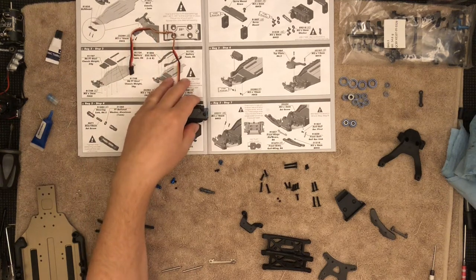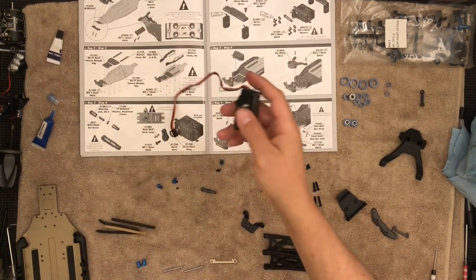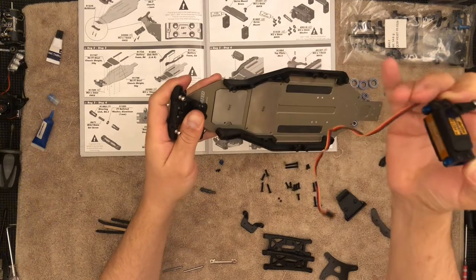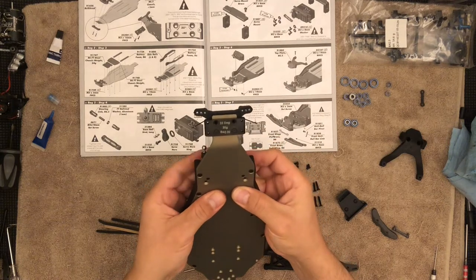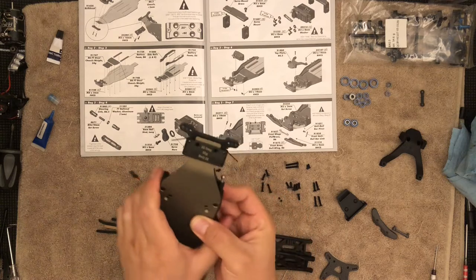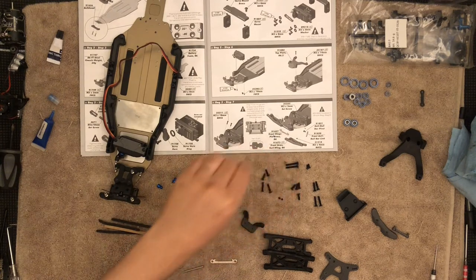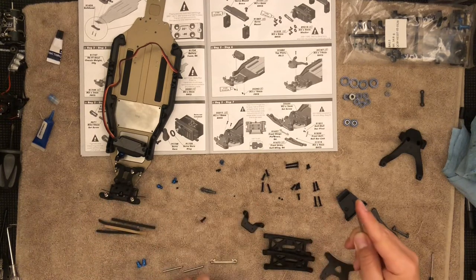Now we have this assembly and we get to mount it on the chassis. Notice these two holes right here — that is where this will screw on. I'm going to get the wire out of the way and flip this. You will need some thread lock compound for this as well. I'll set this here and get those two screws ready — 10mm, these right here. If you're ever unsure of the size, just measure them.